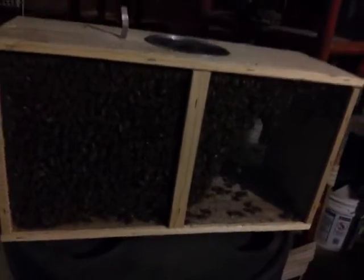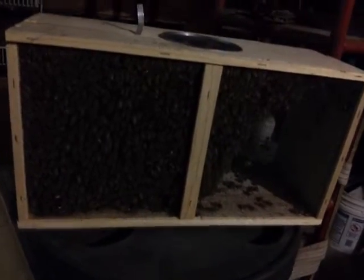So that's what they look like in a box. Right now they're in my garage and we're going to keep them in here tonight. And then tomorrow will be the release. So there's all the girls, keeping warm.